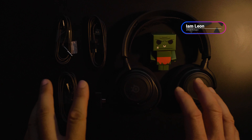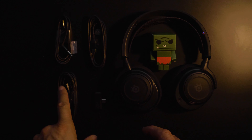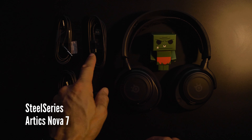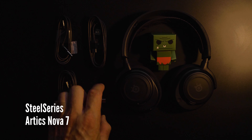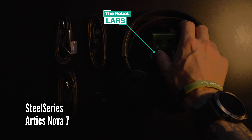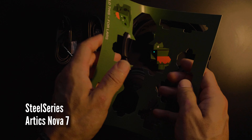So yeah guys, this is what you get when you're buying the Arctis Nova 7, besides great sound of course. You get a cable, an extension cable for the USB-C, and you also get your phono cable and a USB-C dongle and a robot in paper, which you need to assemble, which I did. I built it, all by myself.